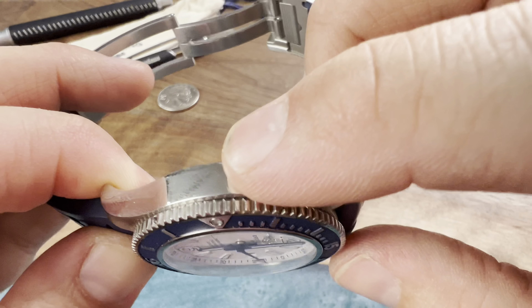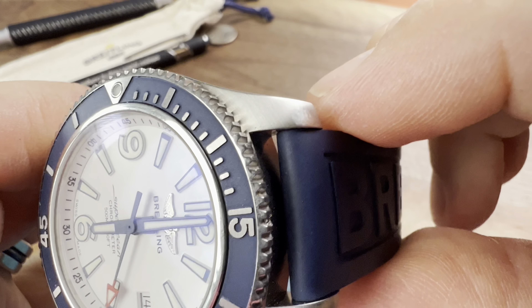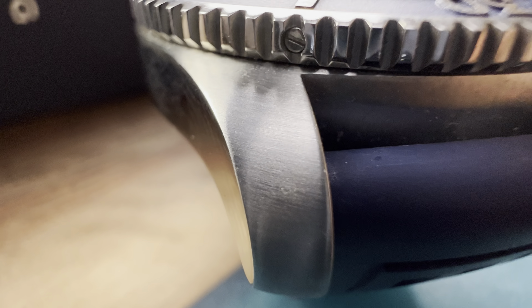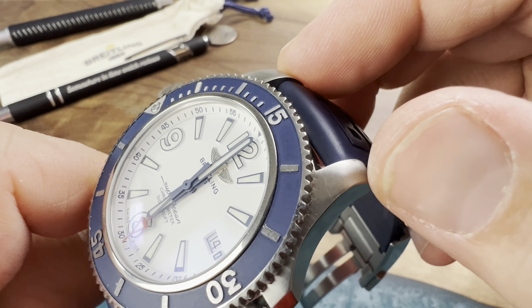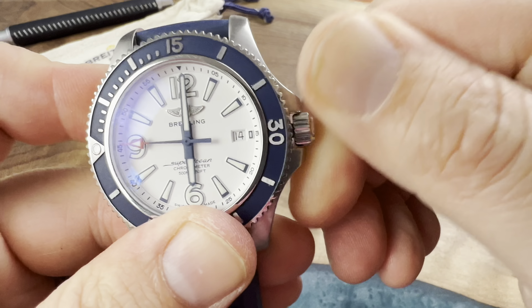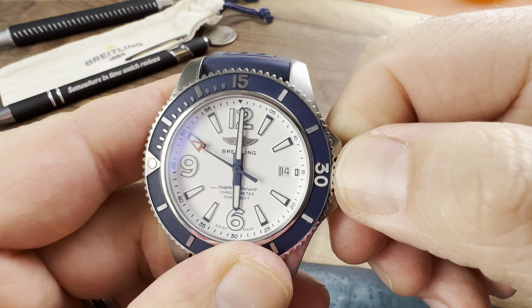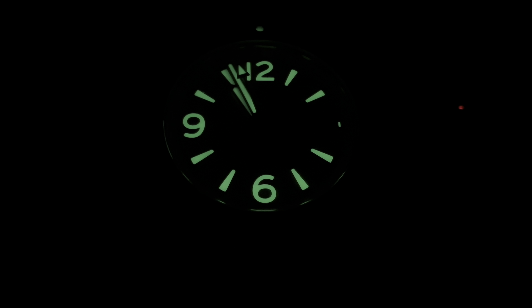I like the crown guard — it protects the crown very nicely. Again, you've got a nice coin edging on this crown. Getting to the crown is very simple; it will pop out just like that. First click you can change the date, second click hacks the movement — there you go. And then we can change the date, which actually changes at 12 o'clock, by the way. Very, very nicely done — that's just the kind of attention to detail I appreciate from a watch company.